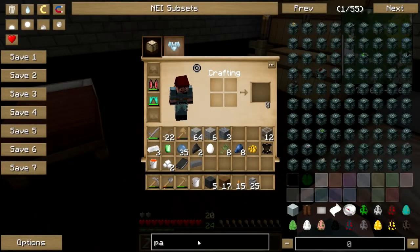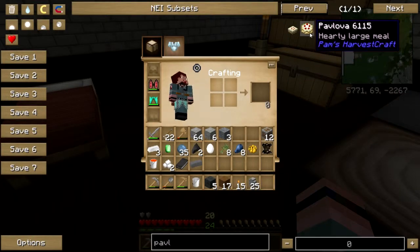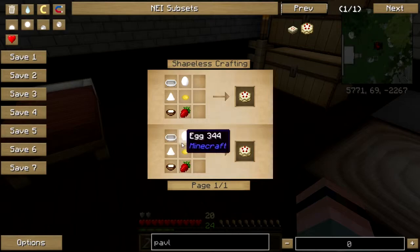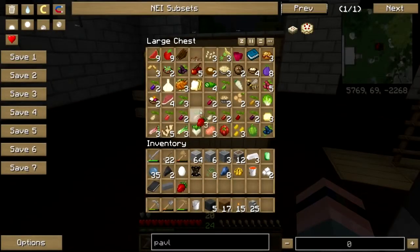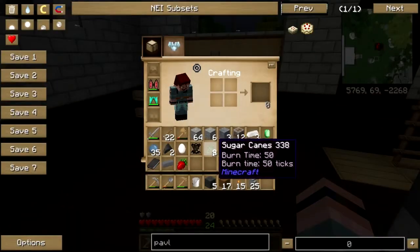Pavlova! So I need bakeware, an egg, sugar, a lemon, heavy cream, and a strawberry — all of which I have here. There's a strawberry, sugar proper I don't think I have, but I've got sugar canes out the yin-yang.